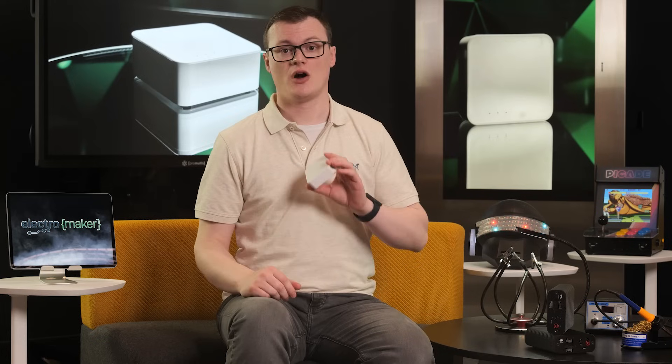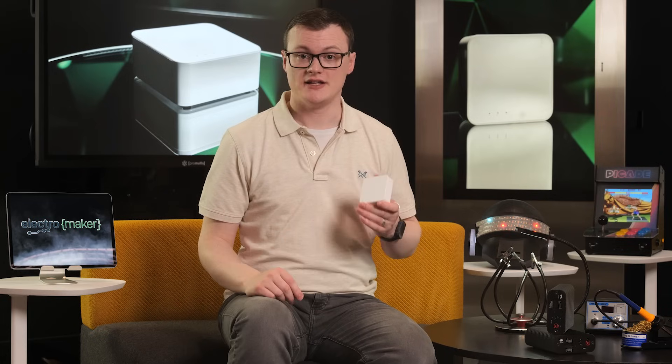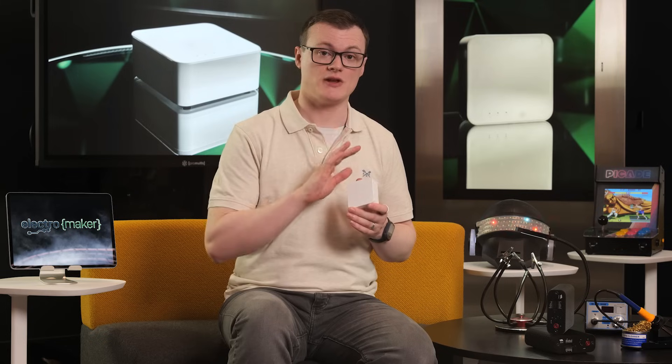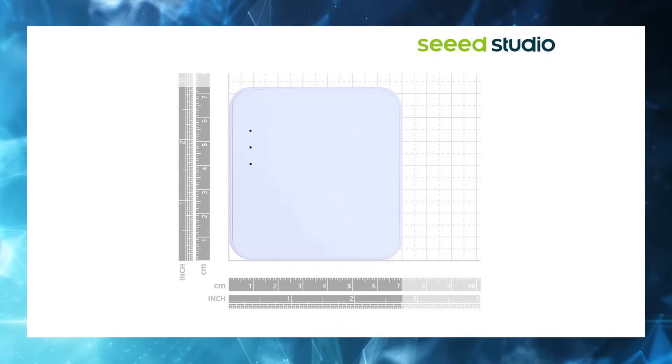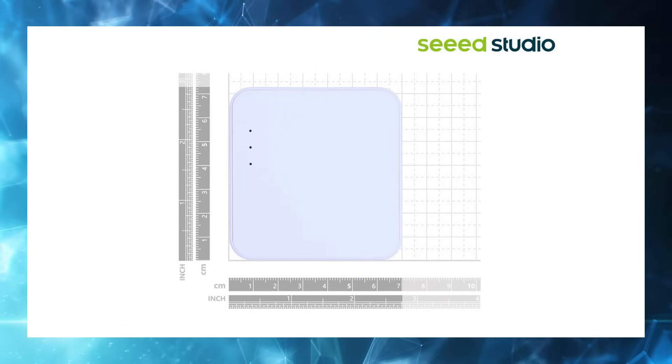Integrated into the board are also additional Grove sensor connectors so you can expand the kit to use more sensors and peripherals. An SPI interface from the ESP32C3 is also brought out so you can expand it with more hardware, and the enclosure that comes with this kit helps you to protect your project while also giving it a commercial feel. But really, the feature that matters with this kit is the inclusion of a millimeter wave sensor board.